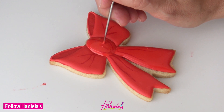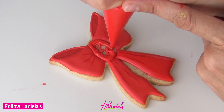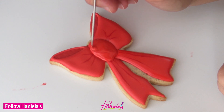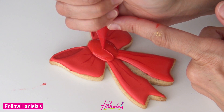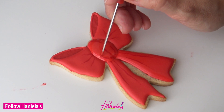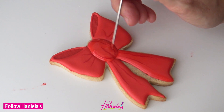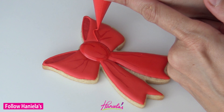I can see this bow design being used on different occasions — it will be great for christenings, birthday parties, graduation. You just need to use slightly different colors. You can add texture, you can add patterns with airbrushing — there's so much you can do with this design.